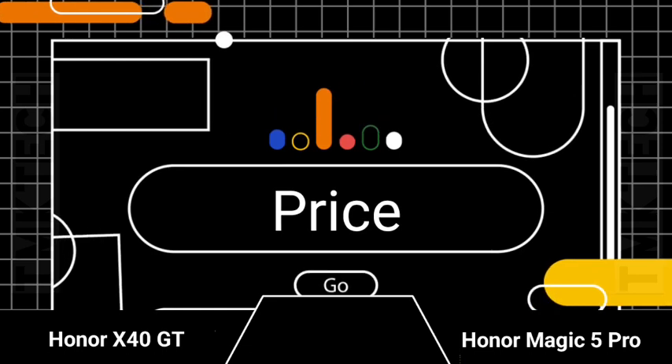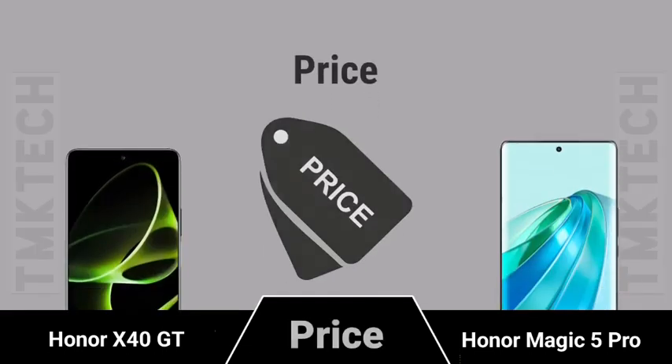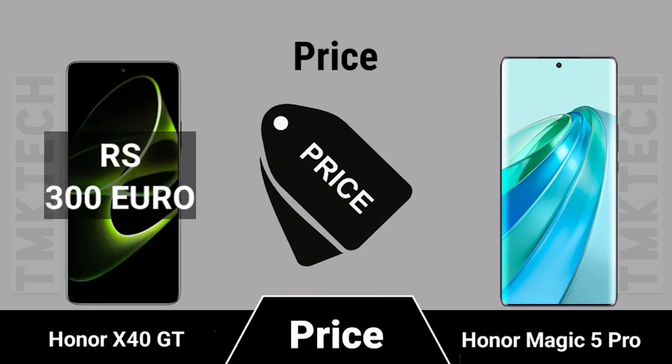Smartphone pricing comparison — price breakdown for the Honor X40 GT versus the Honor Magic 5 Pro.